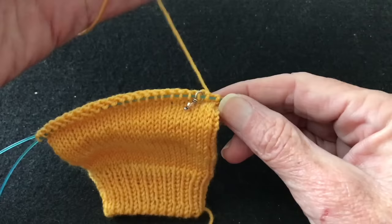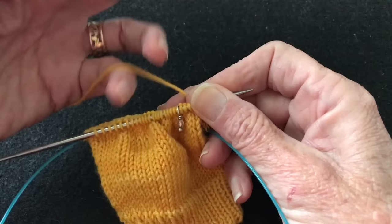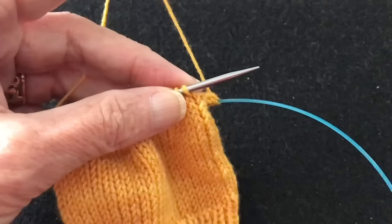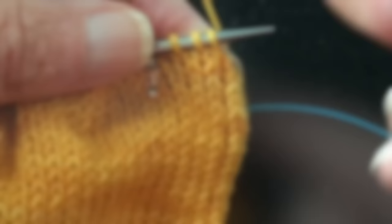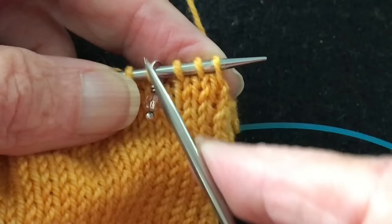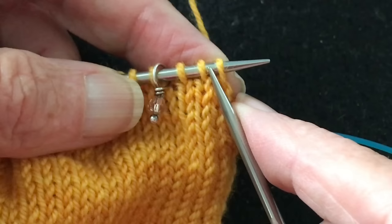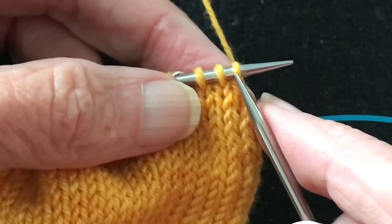We're going to get this started. My work is on two 24-inch circular needles — you can use magic loop or DPNs, the techniques are exactly the same. I'm going to enlarge this to two times for a close-up. We've got our three stitches here, and the reason we start with three stitches is because we're going to be making increases on either side of the thumb gusset. We'll be using make-ones, though you can use whichever increases you'd like.